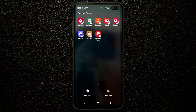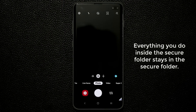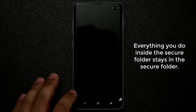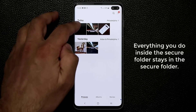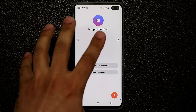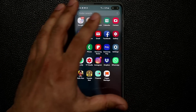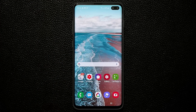Everything you do in the Secure Folder remains inside it. If you go to the camera inside the Secure Folder and take a photo, that photo is saved into the gallery that's also in the Secure Folder — not the regular gallery. Similarly, if you go to Contacts inside Secure Folder and add a new contact, it will only be available when you launch Secure Folder. If you go to the regular gallery you will not see those items.